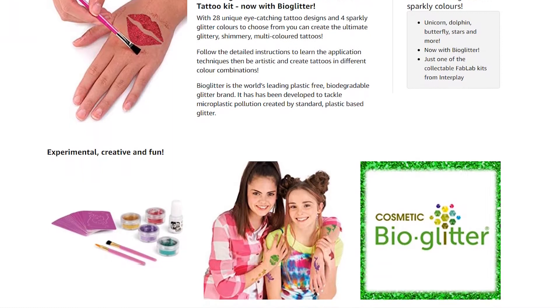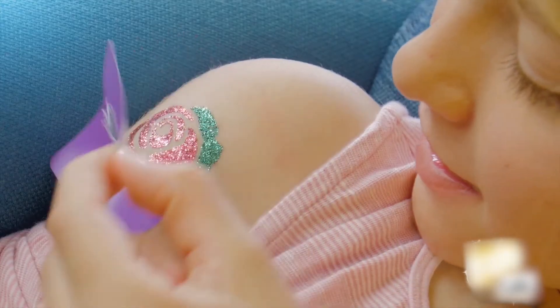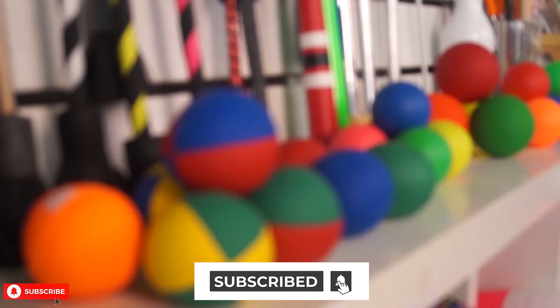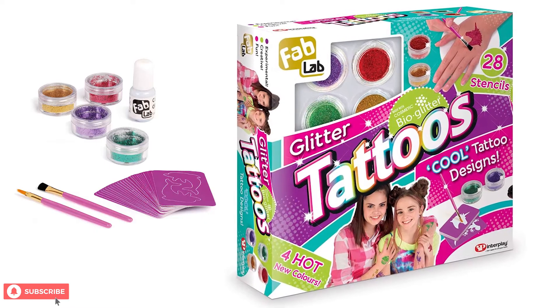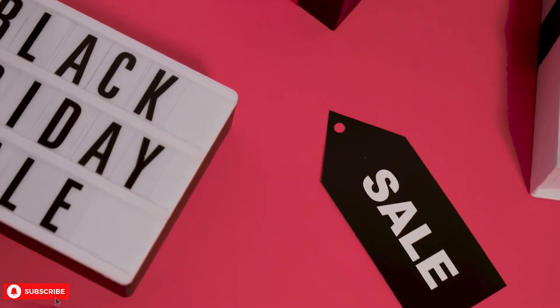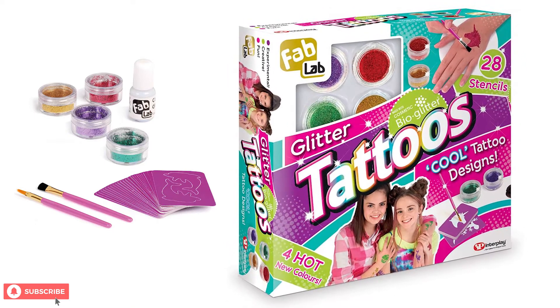First, we'll take a look at the product and specs before we get into customer reviews. Don't forget to subscribe and ring that bell for more amazing toys from Next Toy Review. Toward the end of the video, we'll point you to the best prices for this and other similar products. Now, let's take a look at the Fab Lab Glitter Tattoos Kit.